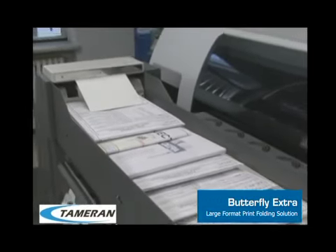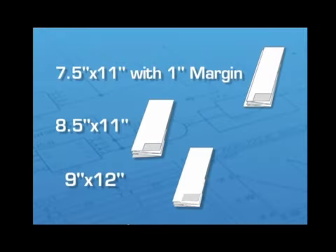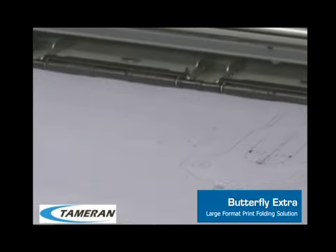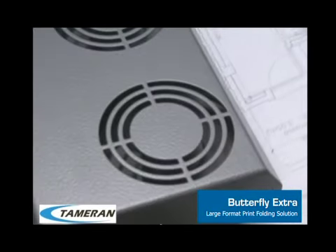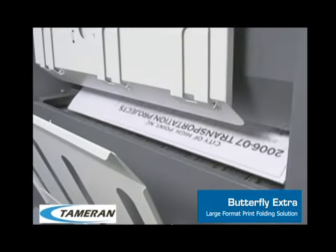This is how the Butterfly works. The first step is to decide what type of fold program you need. The second step is to print your wide-format document. As it prints, the Butterfly's unique drying system ensures color copies are folded without any ink smear.